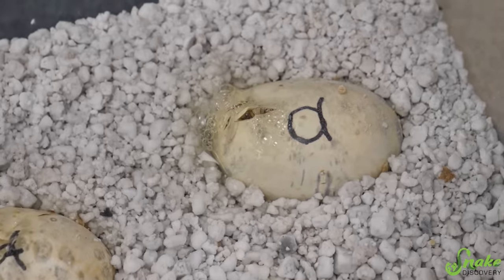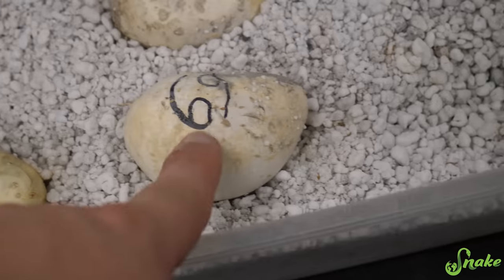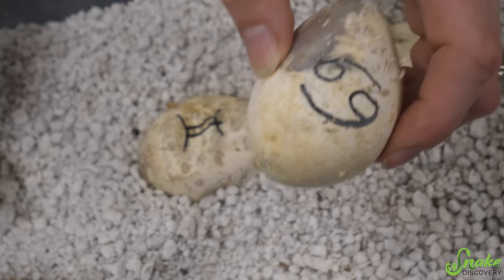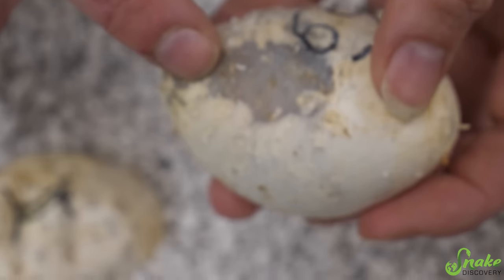We had 12 eggs total named with zodiac signs. This one I think is Gemini - that one's pipping. And this one might be Pisces - oh, I can see a baby moving around in there if I move it a little bit. Can you see it moving around in there?